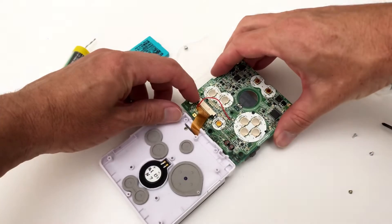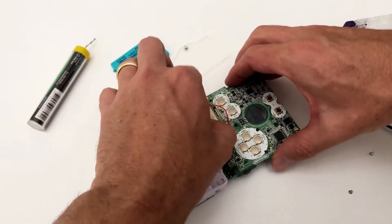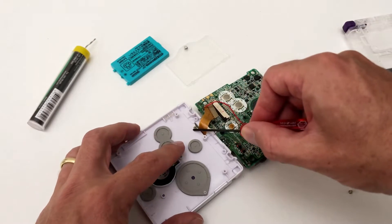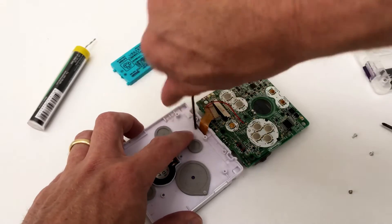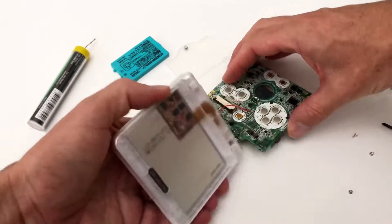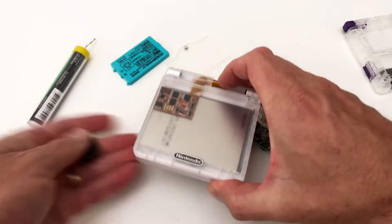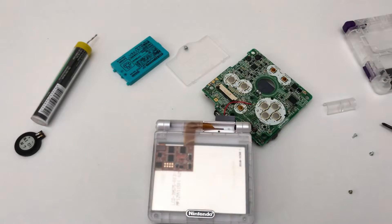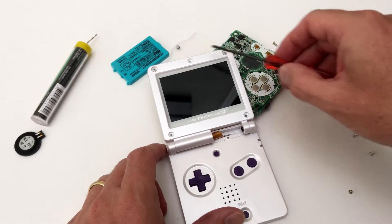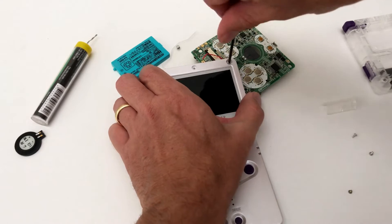Now gently remove the ribbon cable holding the LCD screen in place. There are clips in each corner that must be pushed up — gently pull the ribbon cable forward. Next use a Phillips head screwdriver to remove the hinge cover. We will be placing the Bluetooth circuit adapter behind the LCD screen, so we must remove the back plate to the shell. There are three screws at the top and two screws at the bottom.